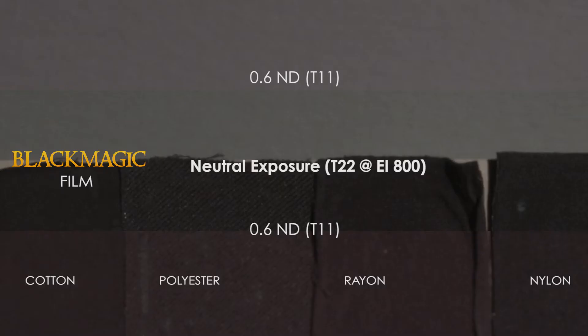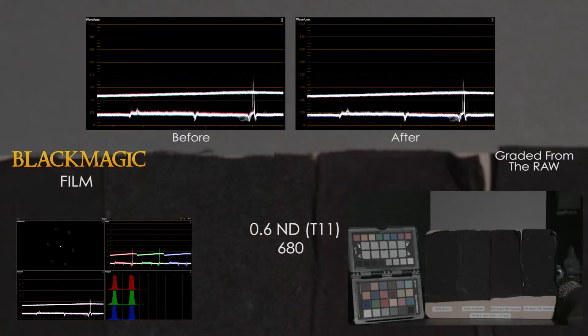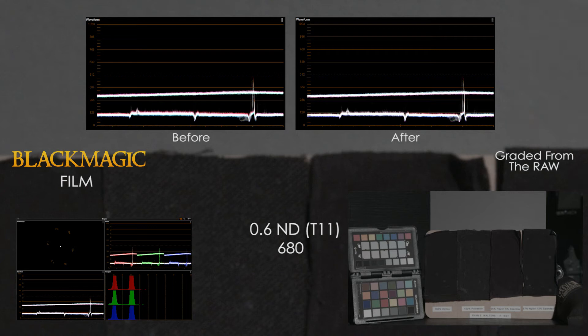The Blackmagic makes a noticeable jump in IR pollution at N6, as there is a clear shift towards red and magenta. Fortunately the 680 clears it up, and the 715 doesn't do too bad either. However, the rayon strip does show some red, and the 750 continues to let more IR pollution through. The Blackmagic is showing more color separation here than the Alexa, but working with RAW has allowed me to easily bring it back into balance. Even though it's balanced, the rayon strip still exhibits some additional redness, even though the cotton is balanced.